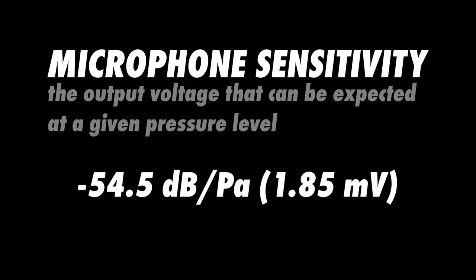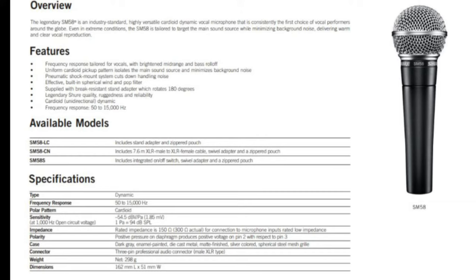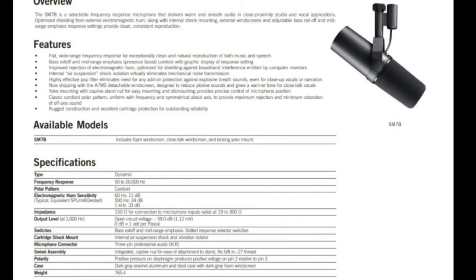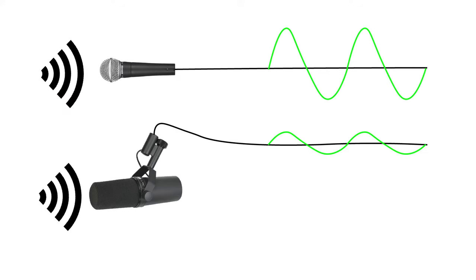The sensitivity of a microphone tells us how much voltage is created at a given pressure level. Some microphones are more efficient than others when it comes to converting pressure waves into electrical currents. For example, the sensitivity of the Shure SM58 is 1.85 millivolts at 1 pascal, while the Shure SM7B only produces 1.12 millivolts at 1 pascal. So the same pressure level into each of these microphones will result in a different signal level into your preamp, meaning the SM7B will require a bit more gain than the SM58.